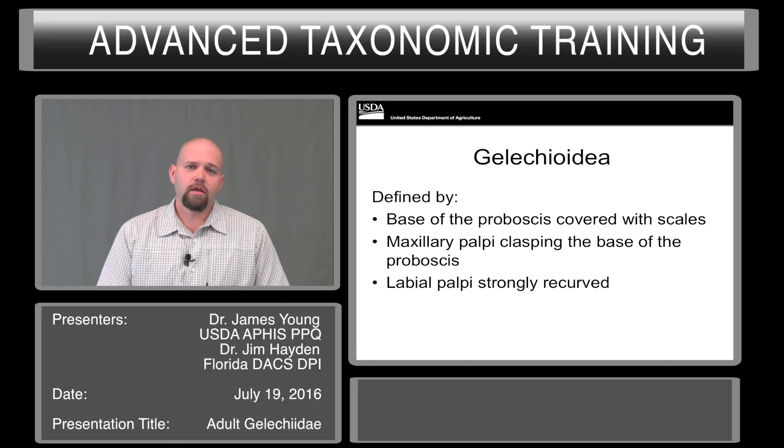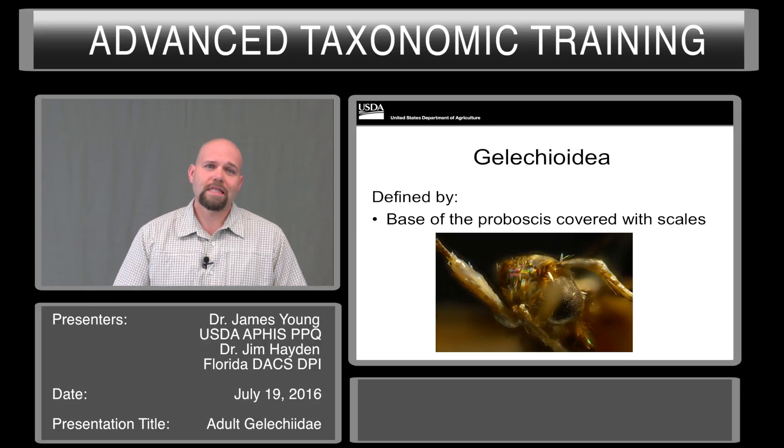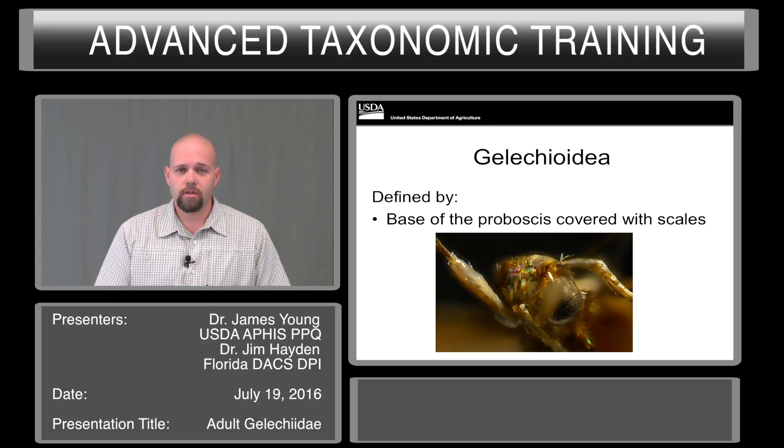To identify gelechioids, you have to be able to first identify the superfamily. To do this, there are three fairly easy characters to see. However, actually getting these specimens in the correct position to see these characters can be tricky. The first is the base of the proboscis covered in scales. With AQI work, we often get specimens that are broken and damaged, so this character can be tricky at times.